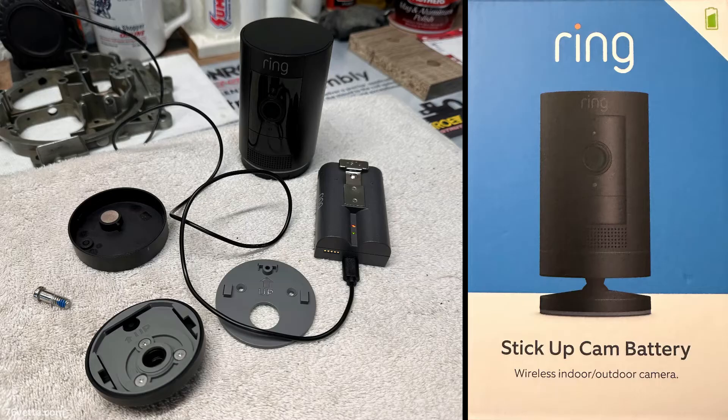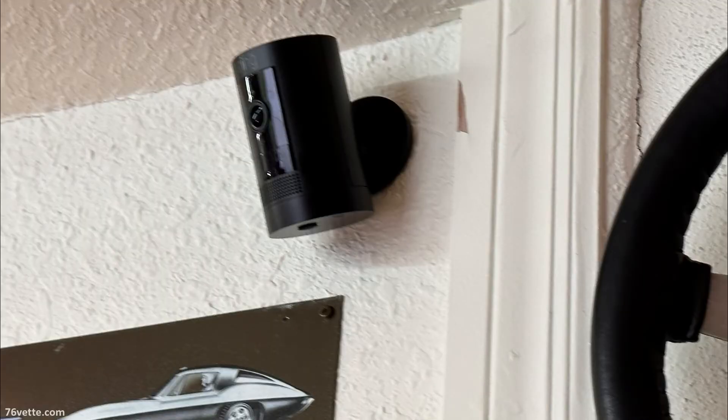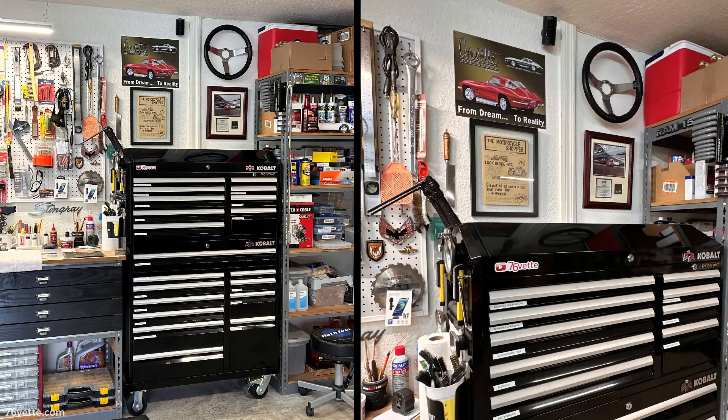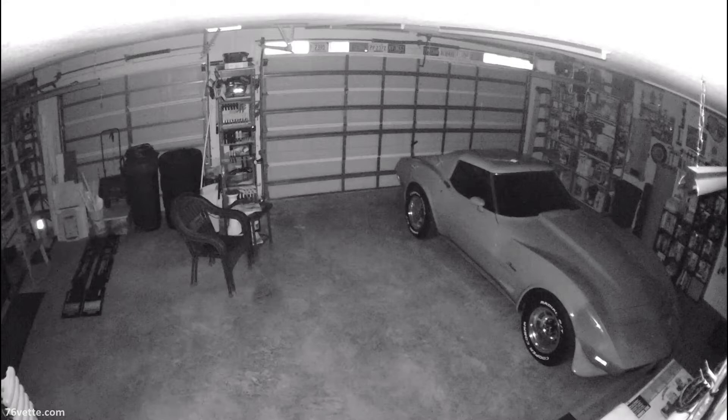I control the whole thing with my iPhone and I love it. I installed the camera way up there — it's got a wide lens so I get a full view of the garage and it's out of the way. As you can see it up there above my toolbox, so I actually need a step ladder to get to it.